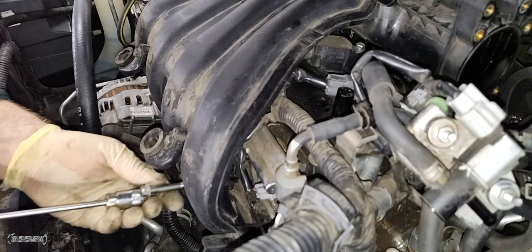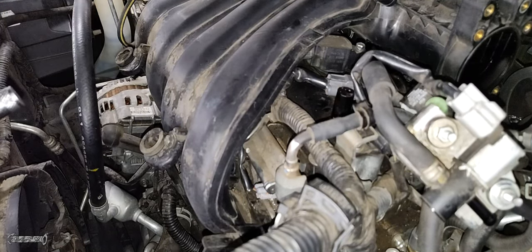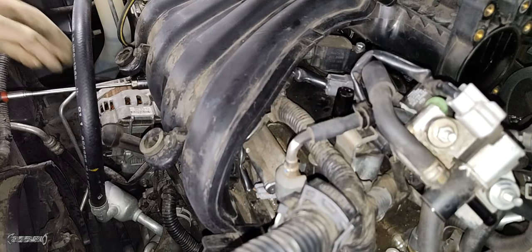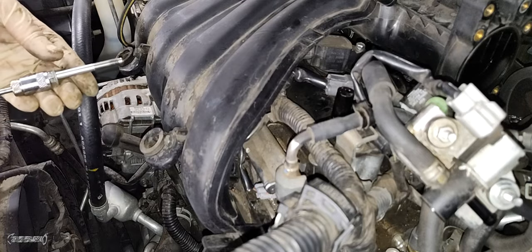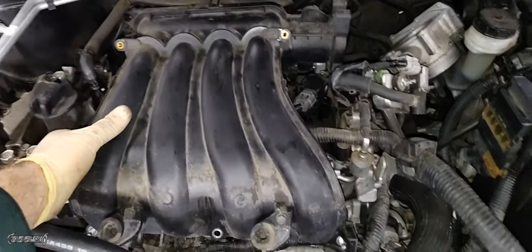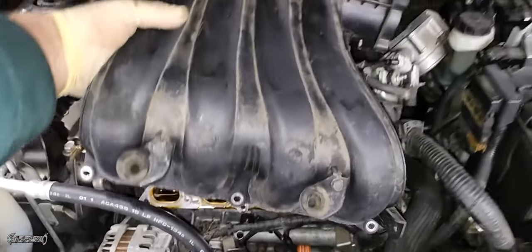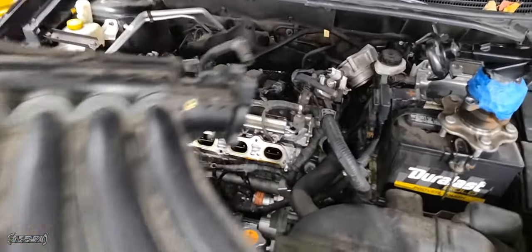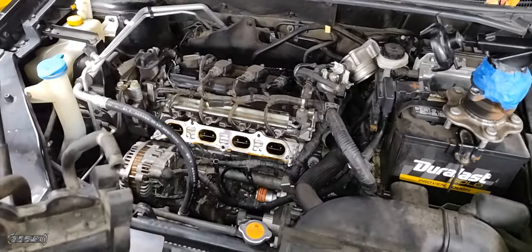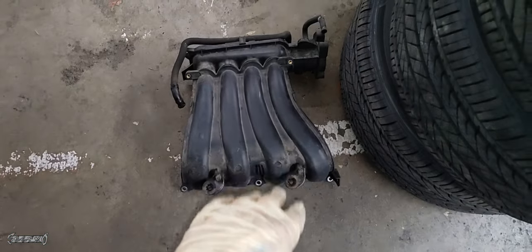After the nuts and bolts are removed, put them in a safe place. You can use a magnet to remove any bolts that don't want to come out. Once the bolts are off, wiggle and pull the intake forward and carefully remove it. Now you have access to the other cylinders and injectors. Set it aside safely.